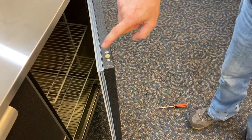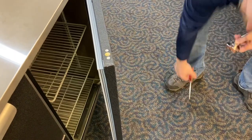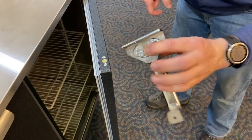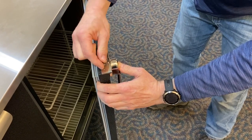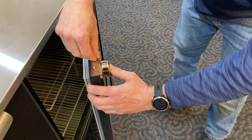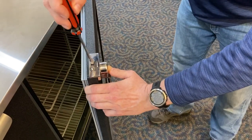Now we're back to installing the handle on the door. We want to be very careful that we don't strip these threads out — if we do, we'd probably have to replace the door. So we're going to hold the lock with our finger, place it up against the door like so, start our screws manually to get them threaded, and then use our screwdriver.